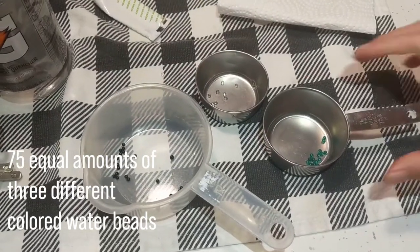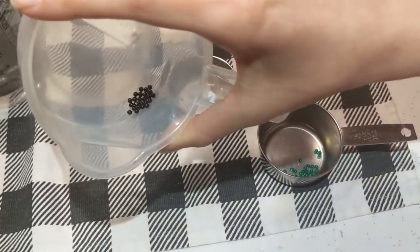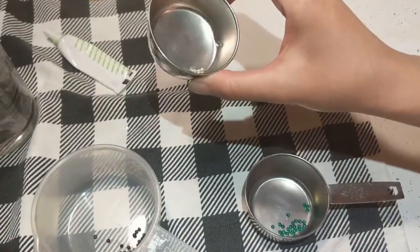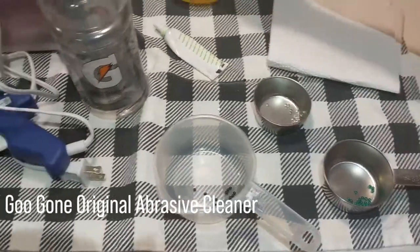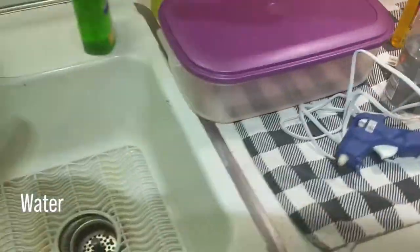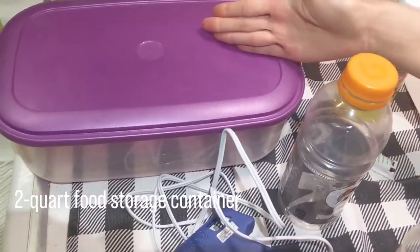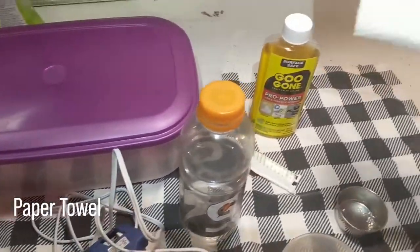In this video, I use the colors teal, black, and clear for the water beads. Gugon original abrasive cleaner, water, a 2-quart food storage container, and a paper towel.